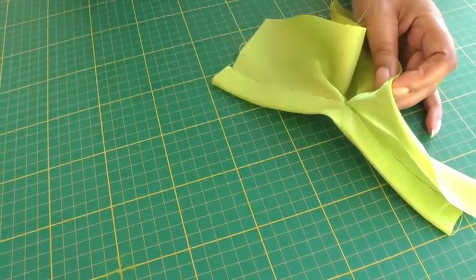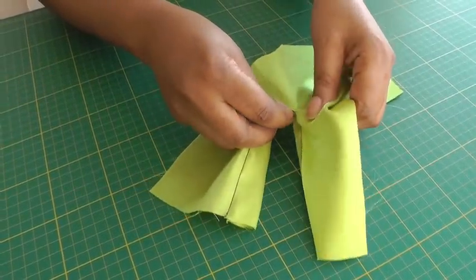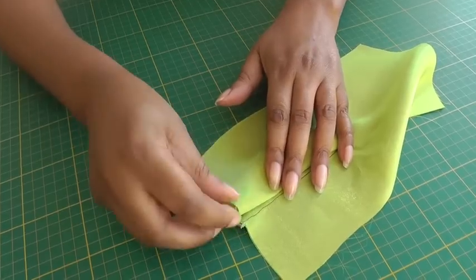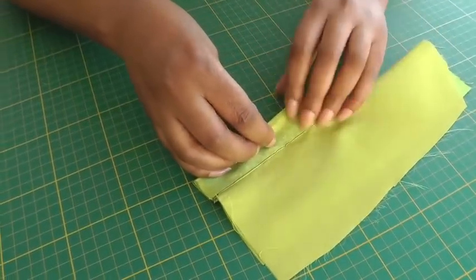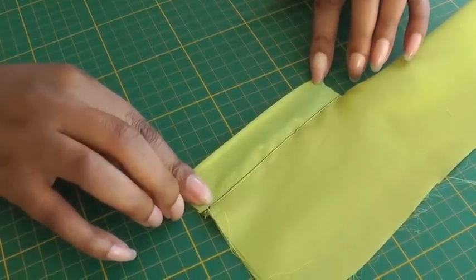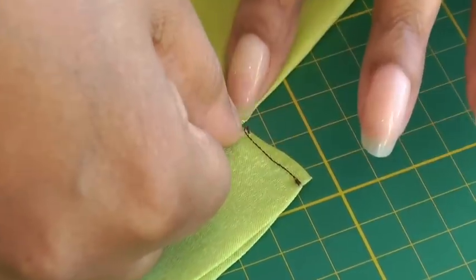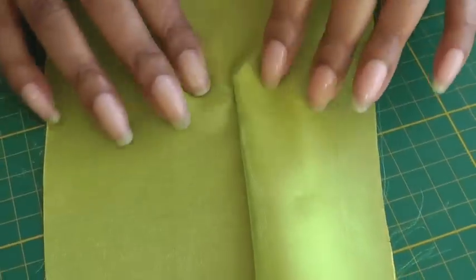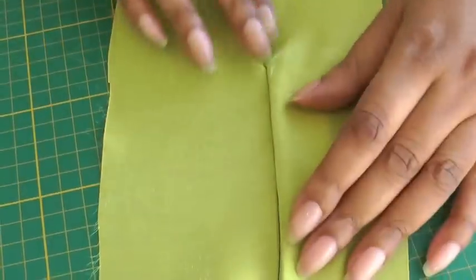Now we need to get this placket to stay on the inside of the garment. What we need to do next is fold it into the sleeve like so, and then the next step will be to press that into place. Once you've done that, working on the wrong side of the sleeve, we need to sew the top of the fold to keep the placket in place — sewing the top of the fold of the placket at a slight angle to the point where it meets the actual shirt opening. It will then stay in place and you have a beautiful sleeve opening with the raw edge covered, and it becomes a functional part of the garment.